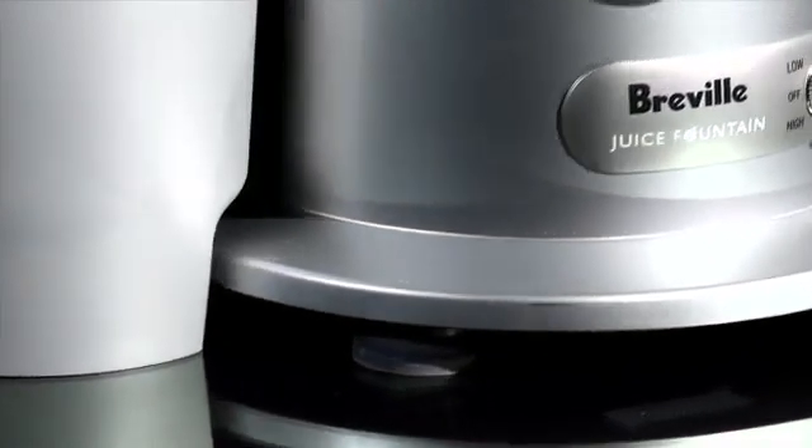Before we developed the Juice Fountain, the issues that needed to be solved were ease of use, speed of use, and cleaning.